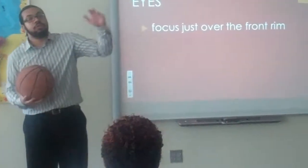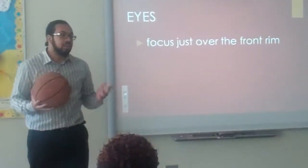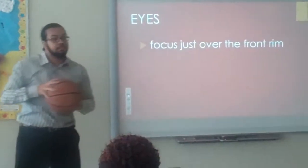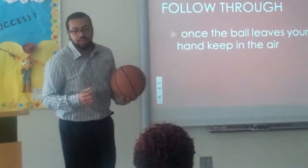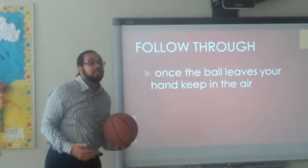Your eyes are focused on the front of the rim. You never want to look at the back of the rim — you want to be focused on the front. Follow through: once the ball leaves your hand, you want your fingertips pointed towards the front of the basket.